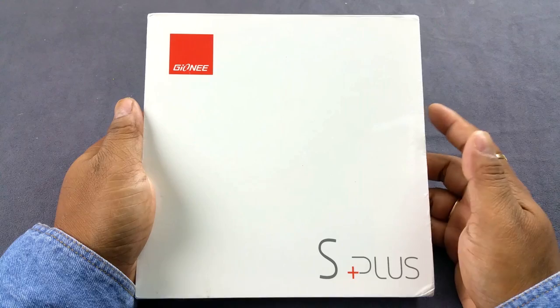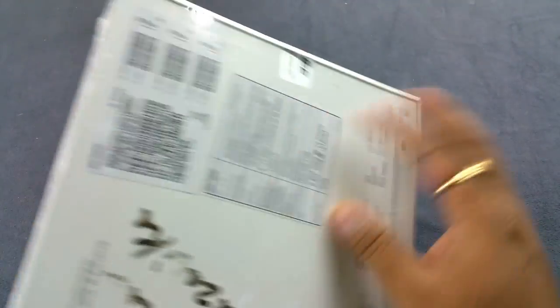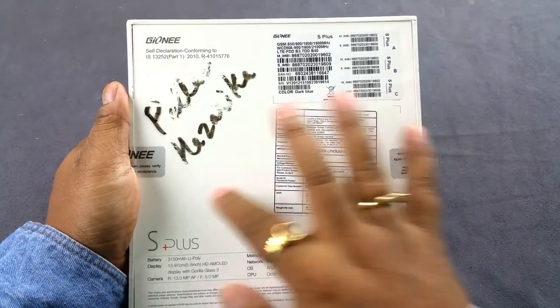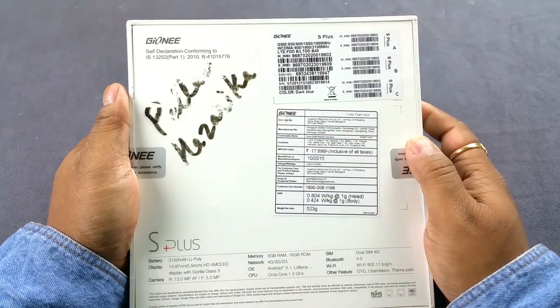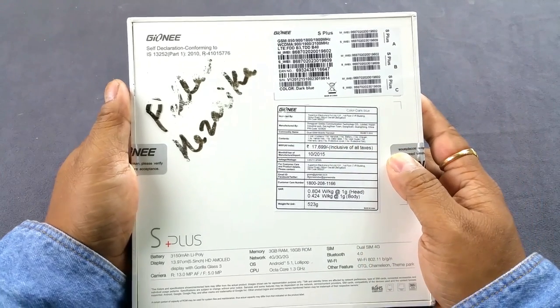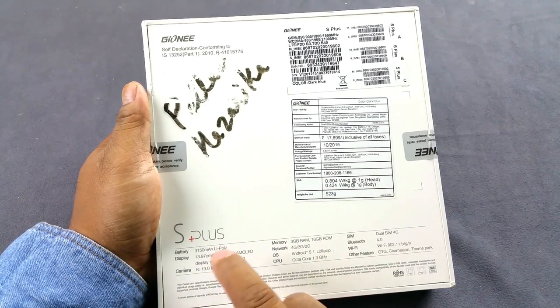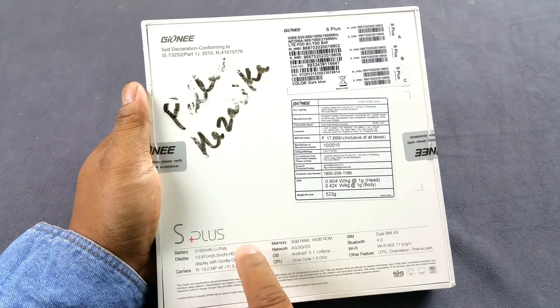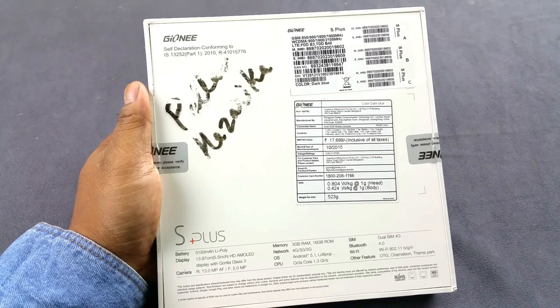We're going to do a proper unboxing and first look at this device. That's the big Gionee S Plus box — nothing very minimalistic, not much on the sides. All the information is on the back. You can see the dark blue color and the MRP of 17,699. Quick specs show a 5.5-inch HD AMOLED screen. Gionee always puts AMOLED screens into their mid to premium level phones, which I really like.